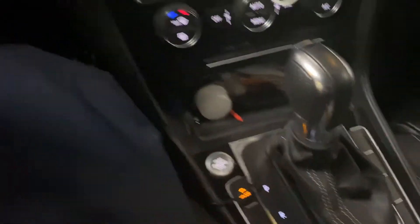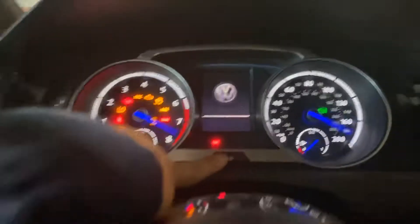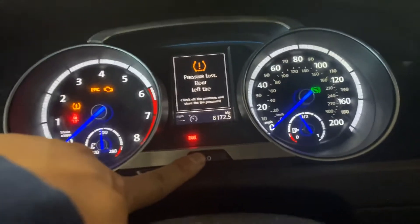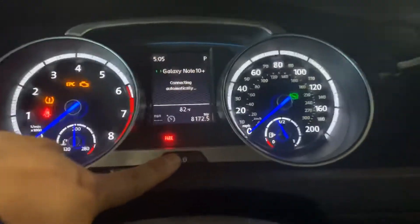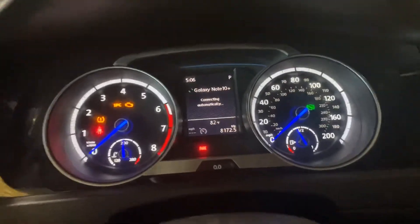...press the start at the same time, holding that down. Press start with your other hand, and then you're going to see a message saying 'Reset Service.' I just did that already so it won't show me again. I just wanted to show you guys, and then it will ask you a question if you want to reset your service.